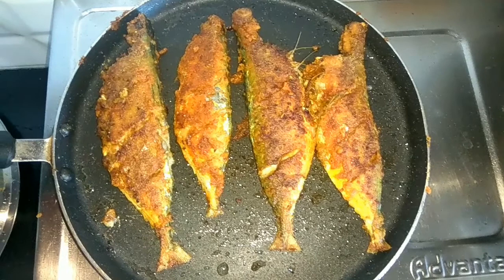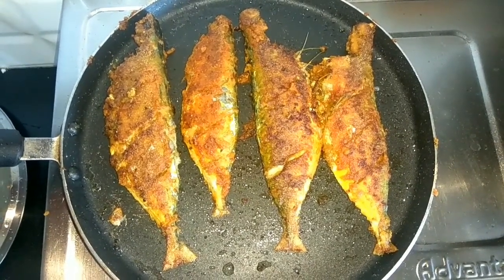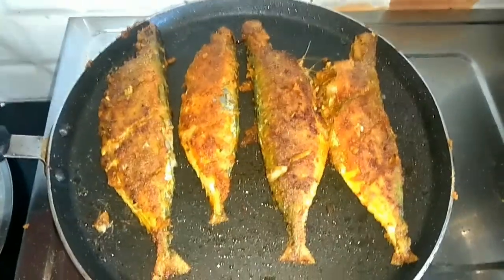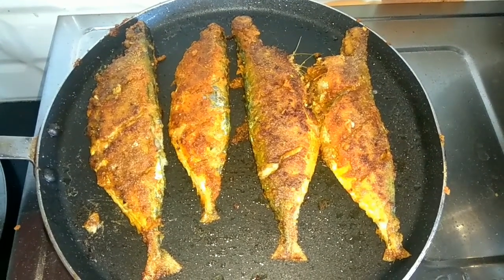Hope you guys will like it. Look, our fish fry is ready now — this is the four fish I already fried and I am showing you. Hope you guys will like it. If you like it, then don't forget to like, share and subscribe. Thank you so much for watching!